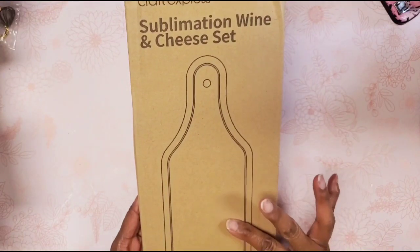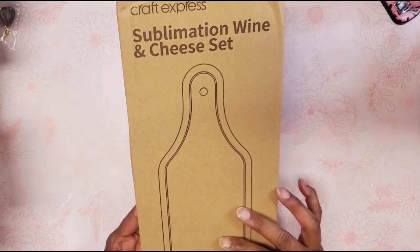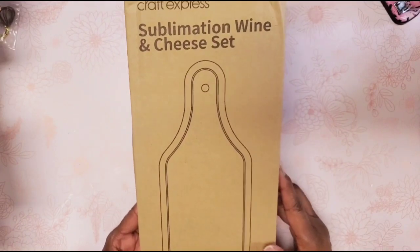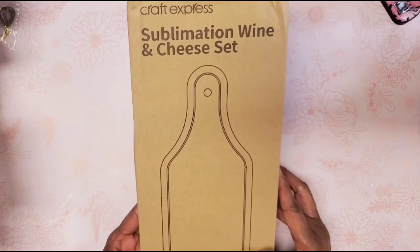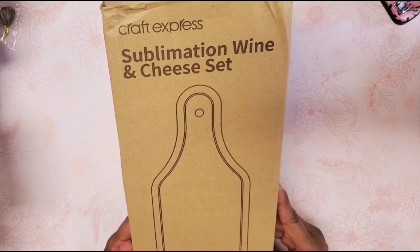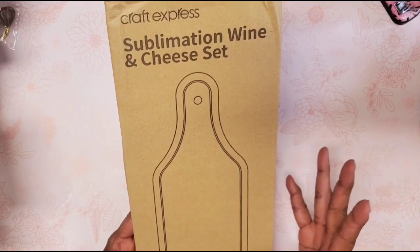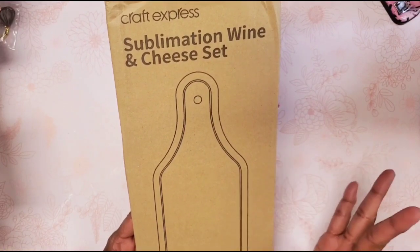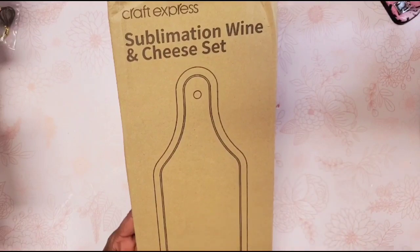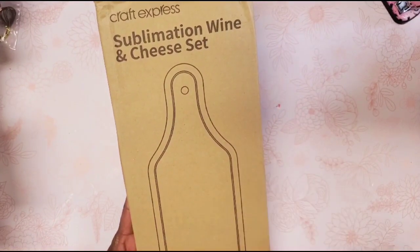I picked up this Craft Express sublimation wine and cheese set. I'm going to tag this 'Saturday Morning Makes' since I did make it — it's my art for today. Saturday Morning Makes, if you don't know, is an open collaboration hosted by Jill Norwood of Greenwood Girl Cards, where you post every Saturday, take some time for self-care, and make something — whether it's painting, card making, knitting, whatever — and share it.